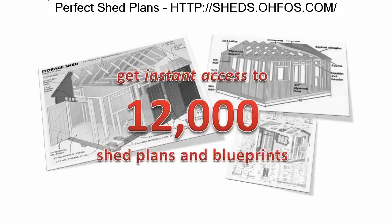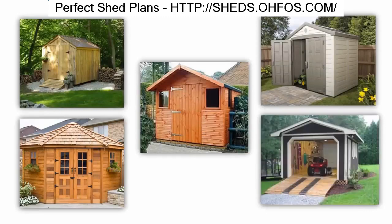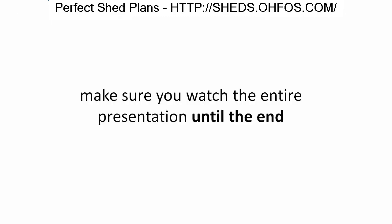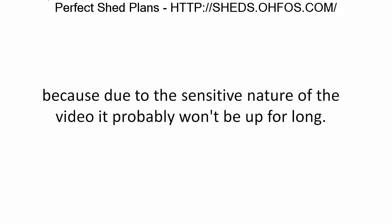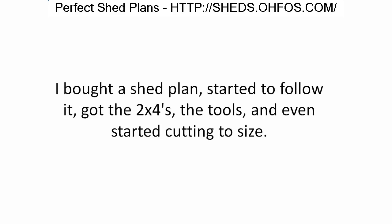Today I'm going to show you how you can get instant access to 12,000 shed plans and blueprints and build amazing outdoor sheds easily and quickly. Make sure you watch the entire presentation to the end, because due to the sensitive nature of the video, it probably won't be up for long.